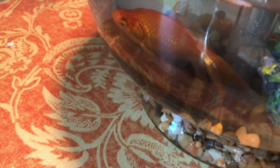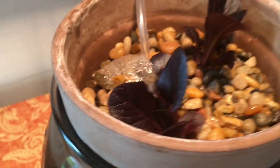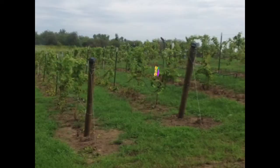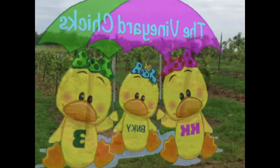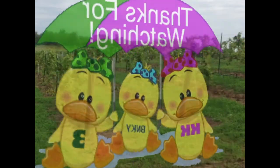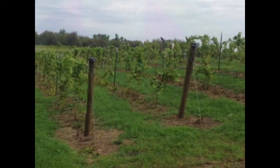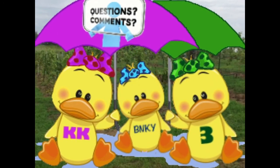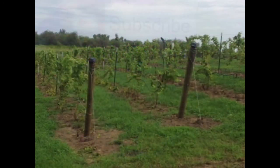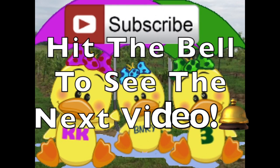If you have any ideas or requests for future videos, please leave them in the comments below. Thank you! Hi, we're the Minion Chicks, and we'd like to thank you for watching. If you enjoyed this video, please hit the like button — go ahead, click it now. We'd love to hear your questions and comments, so leave a comment. And don't forget to subscribe so you don't miss our next video. Thank you!